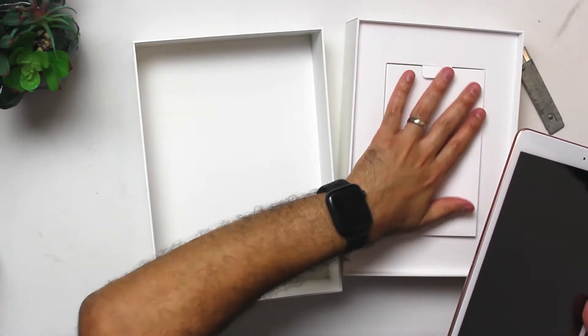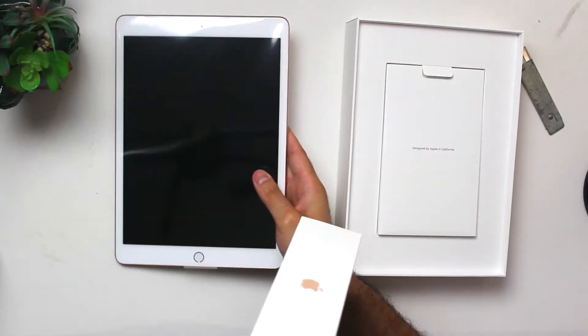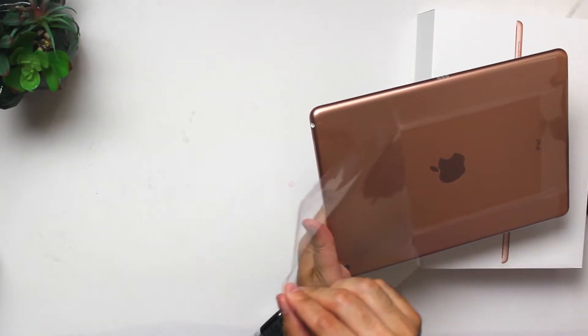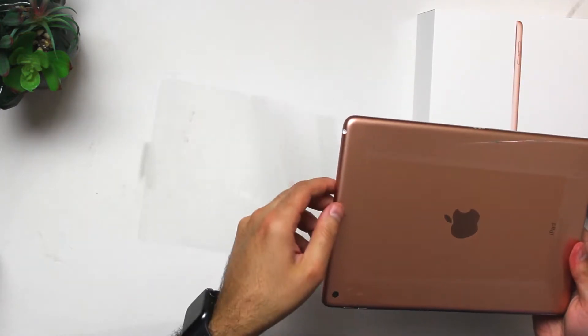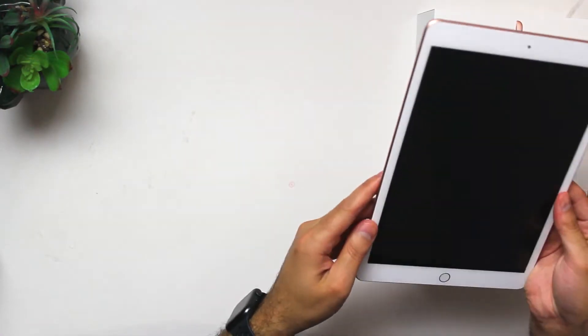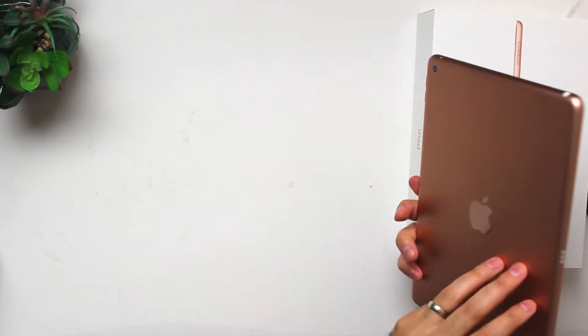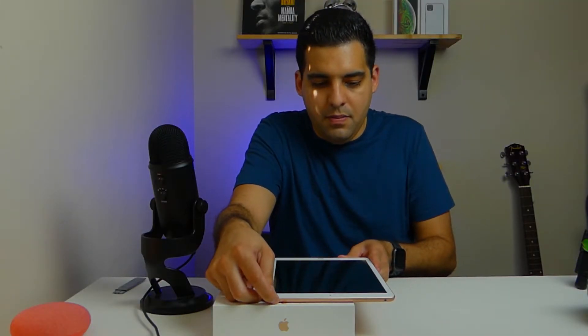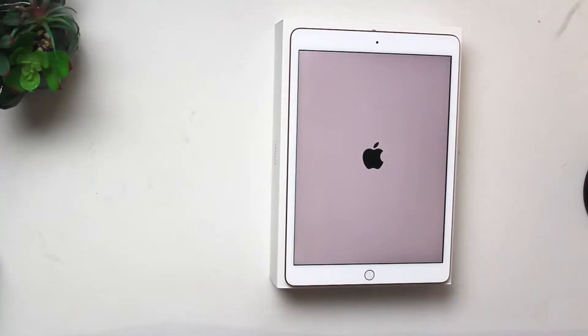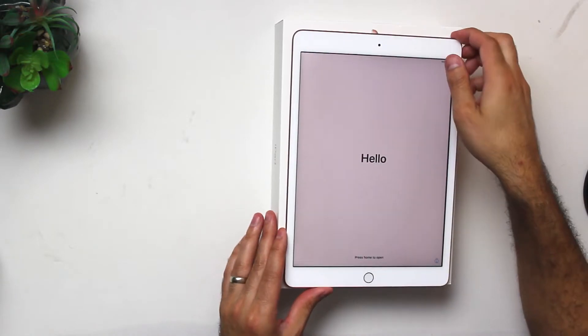Let's go ahead and put the paperwork back inside the box. Let's take a look at the iPad itself — we'll go ahead and remove the plastic. Here is the iPad in its rose gold glory. Let's go ahead and power it up and see what we can expect from this iPad. Once again, it's pretty much identical to last year's iPad, the 7th gen 2019 iPad.